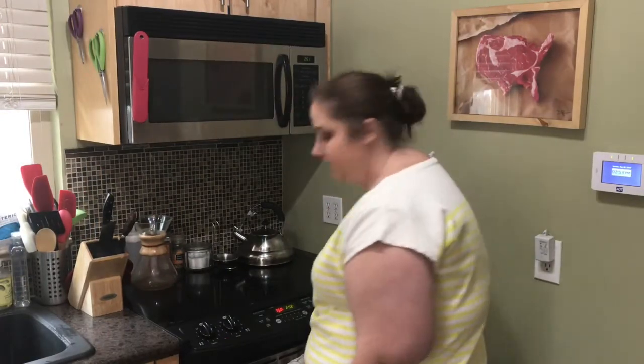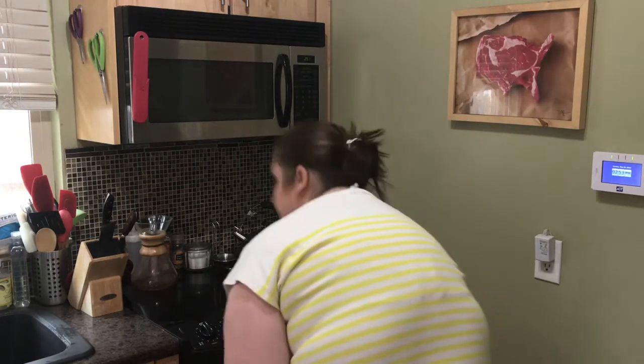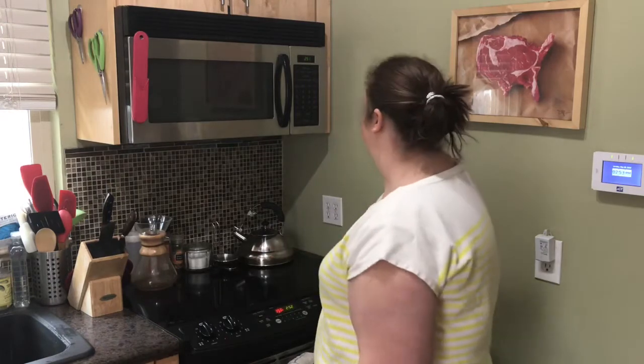Let's take a look — I think they need about two to three more minutes.